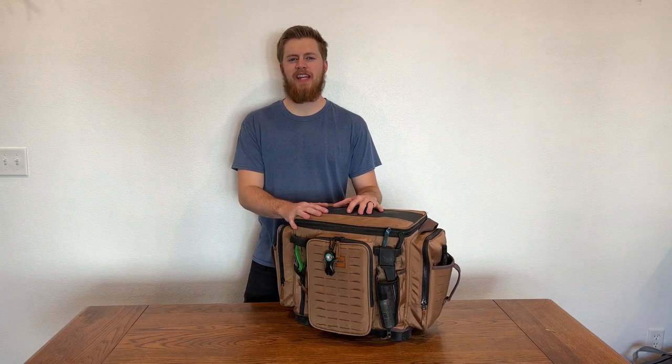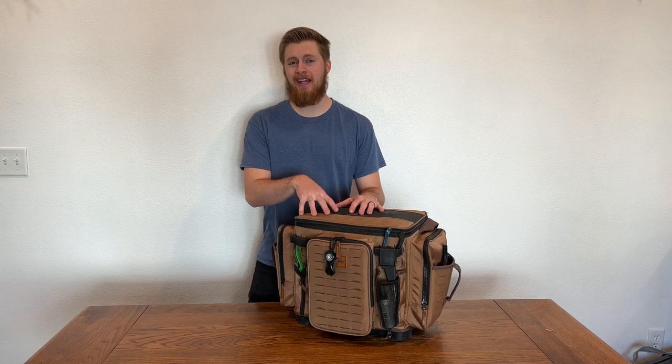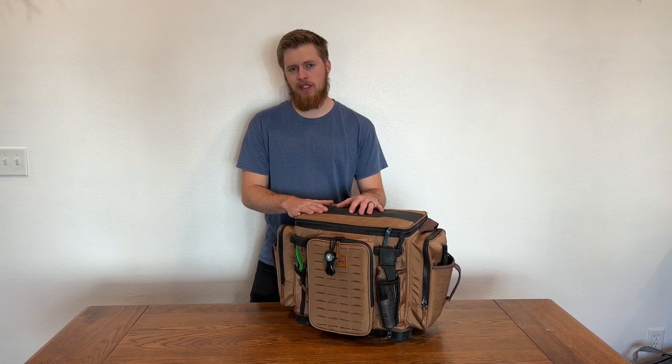Hey guys, welcome to Marks TV. Today I'm going to be showing you what I think of the Plano 3700XL Taco Bag after I've used it for one whole year. So let's dive in.